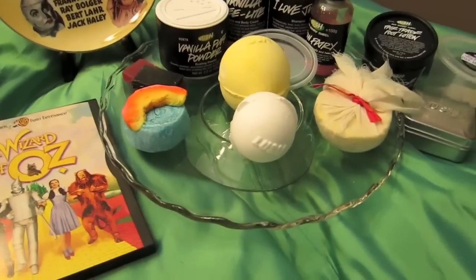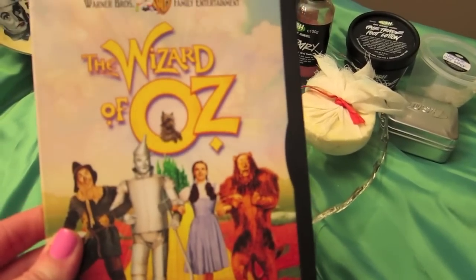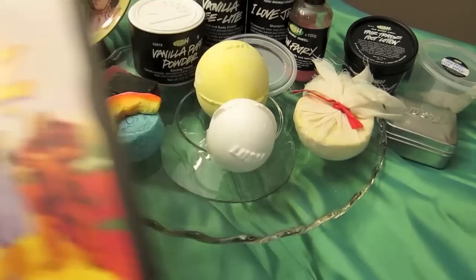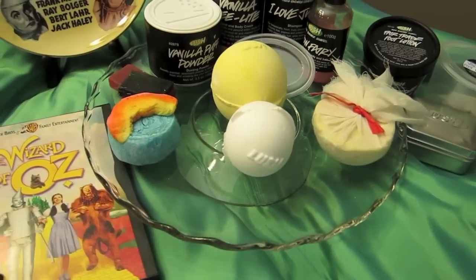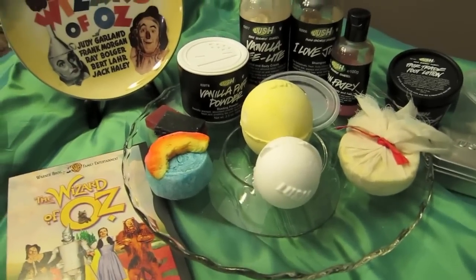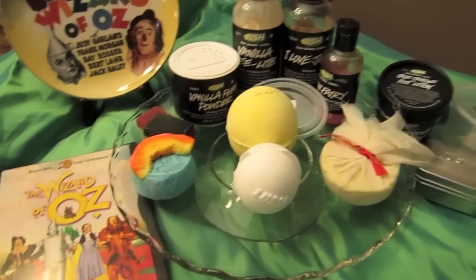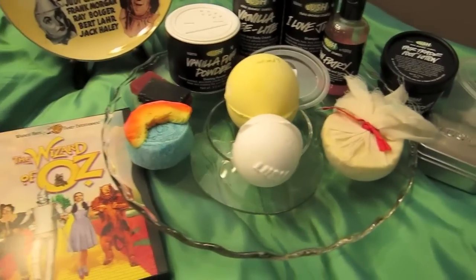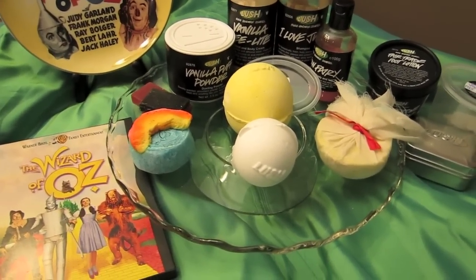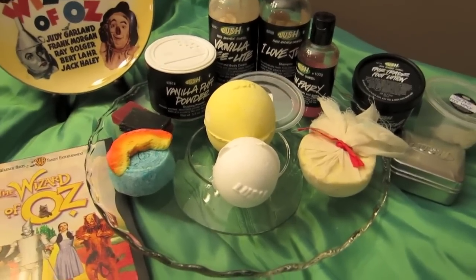And then of course we have the Wizard of Oz DVD. I think there's a really good special edition that came out in the past few years that I really want to get. It has a ton of special features, but this one does have a really good featurette that I think is like a full-length movie — a really good behind-the-scenes look at how the movie was made.